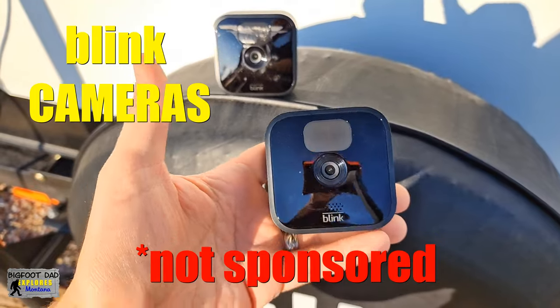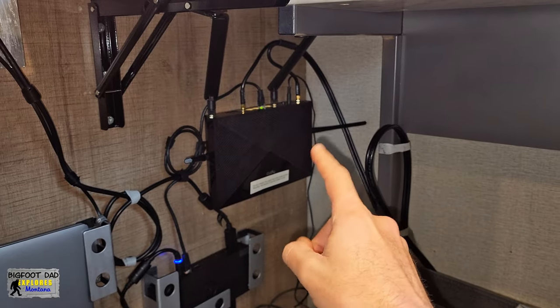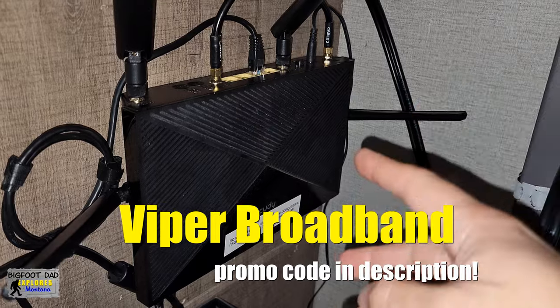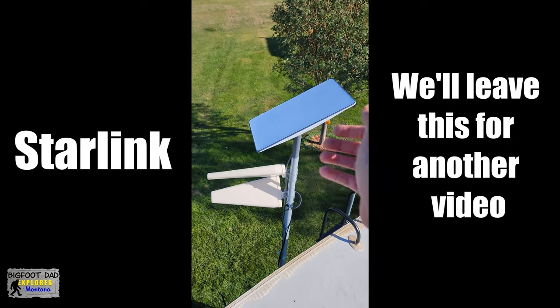But are these really practical for an RV given that they are highly dependent on Wi-Fi? Well, that depends. If you're like us, then you already have a router working full-time in your RV. We use this one from Viper Broadband, but any router internet solution should do. Whenever we plug our RV into shore power, we automatically have internet — usually. Unless we have to break out Starlink, but that's another video.